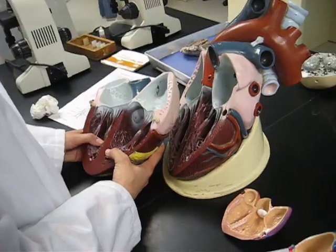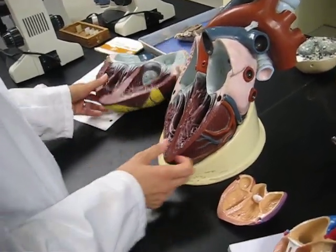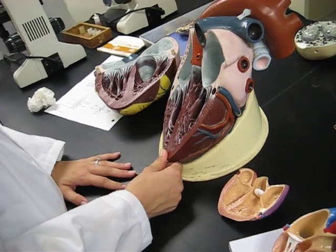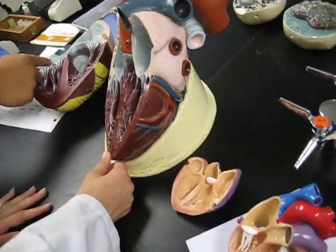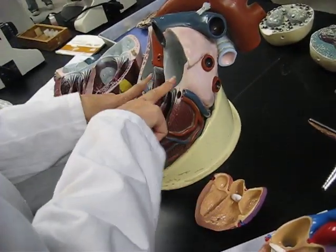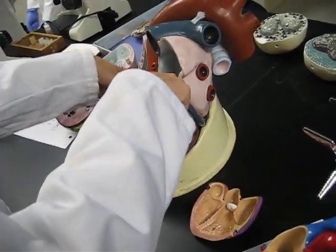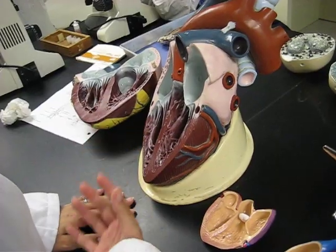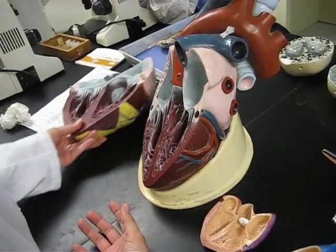So where are the atrioventricular valves? These structures here — the valve between the atria and the ventricles, right? So which one is the right one? That one? Yes, okay.